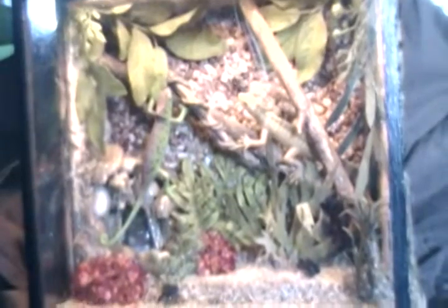Hello friends. Today I wanted to show you the wizard habitat that I made.